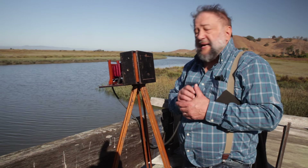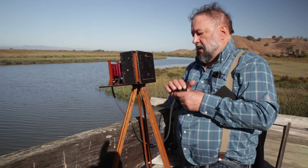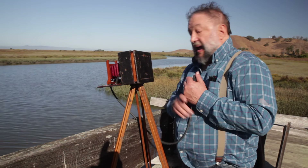Here we go. [exposure taken] Put the dark slide back in. And now we'll take the plate home and develop it and see what we see.